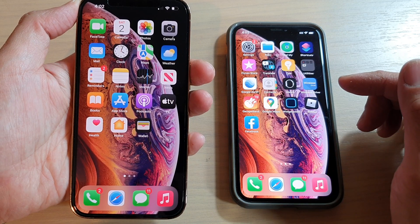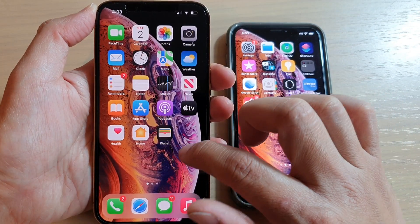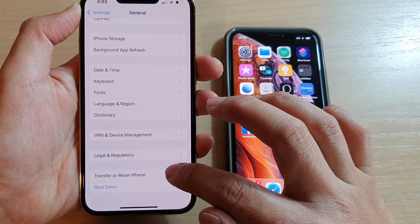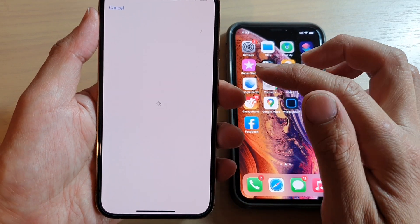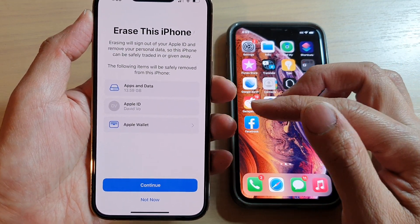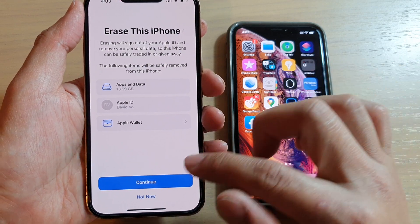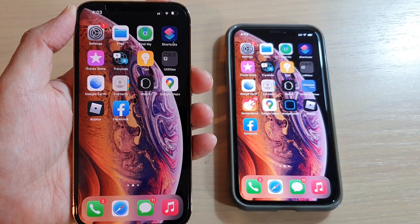Now, if everything has failed, what you can do is go into Settings, then go down to General, swipe down and tap on 'Transfer or Reset iPhone.' You'll need to erase all content and settings and start again. If something happens and it's not working as expected, simply erase the iPhone and start the setup process again. Thank you for watching this video — please subscribe to my channel for more videos.